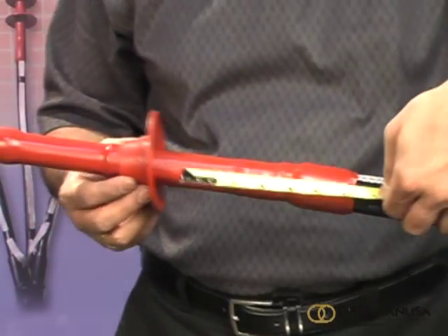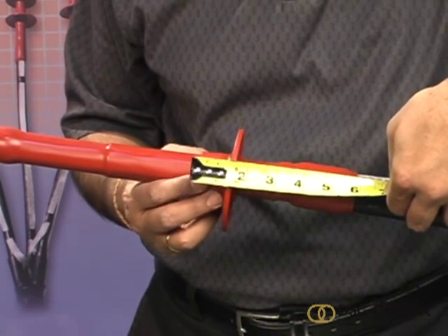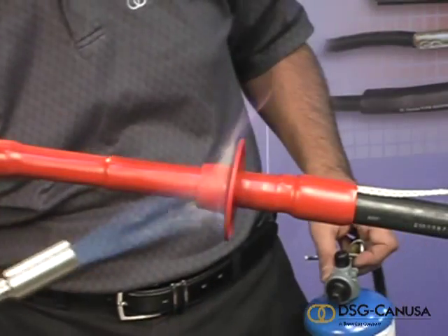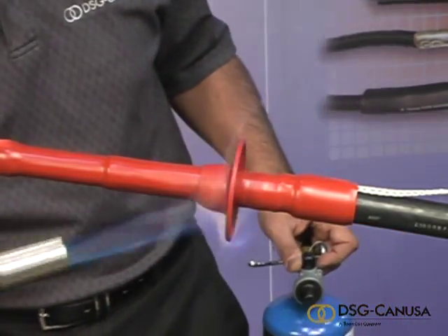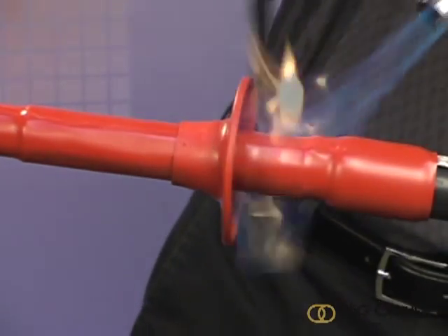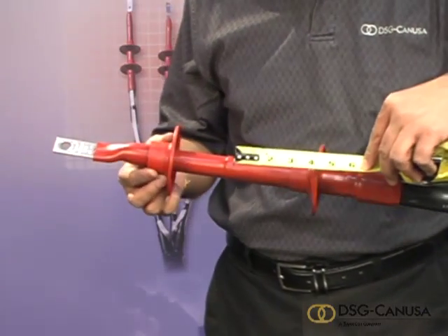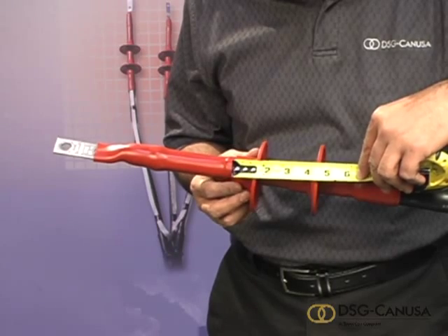For outdoor terminations, install the rain sheds. For bottom entry, 6 inches. For top entry, 5 inches. Shrink the collar with the flame all the way around. Flash the flame under and around the bottom of the shed. Refer to your installation sheet for the number of sheds needed per voltage class. If you need more than one rain shed, measure four and a half inches between them.